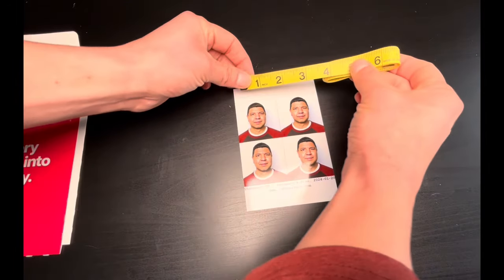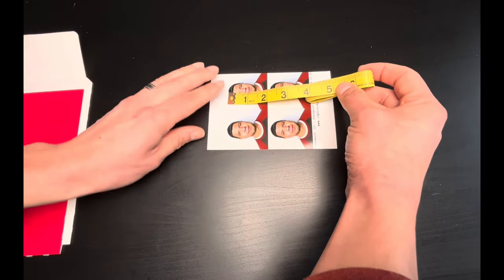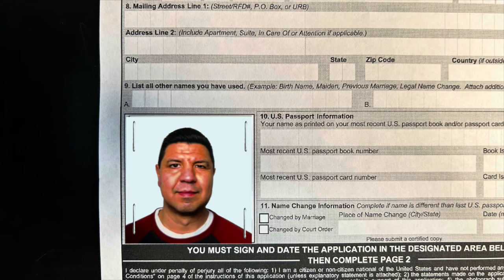And here is the end result — it is indeed a two-by-two photo size, and I'll just cut out one of the photos to use for my application. If you're applying for a passport for the first time and filling out a DS-11 form, you will not attach it to your application. But if you are renewing your passport and filling out a DS-82 form, you will attach it to the form by applying four staples vertically where shown. I now have a passport photo and it only cost me a dollar and 42 cents. If you found this video helpful, make sure to give it a like and share it with someone who might find this information helpful as well.